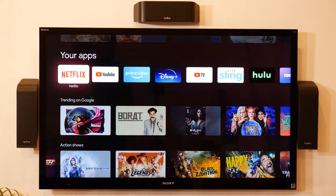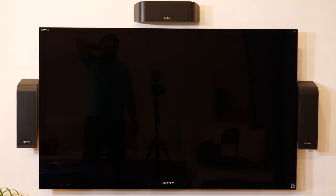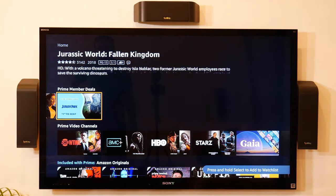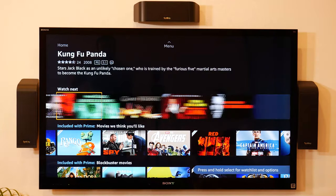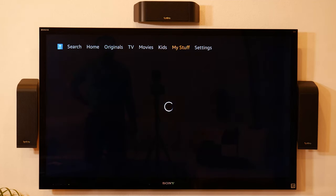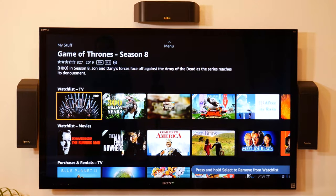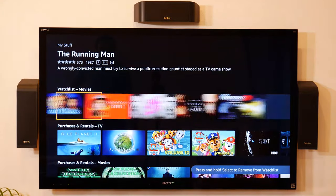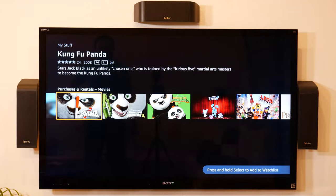Going back to home and opening Prime Video — it's a tad bit laggy, not terrible, but a little bit laggy. I can see my purchased content — I bought all seven seasons of Game of Thrones but not season eight. It looks like it can see movies I've bought.